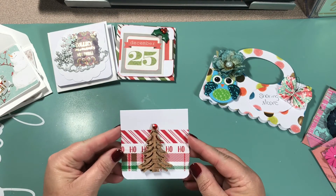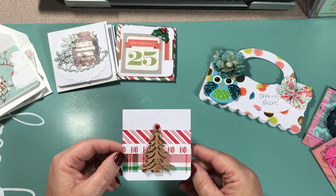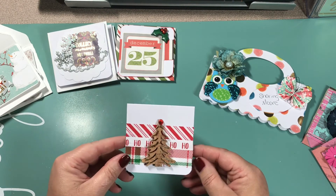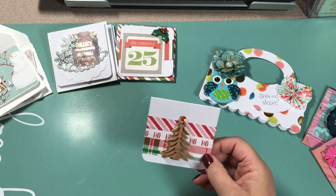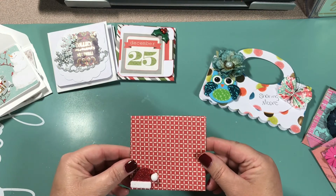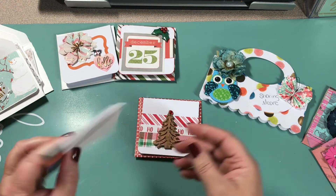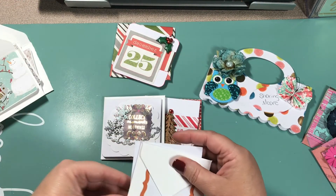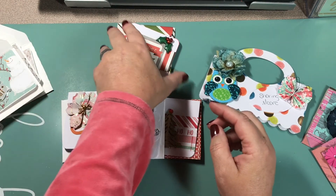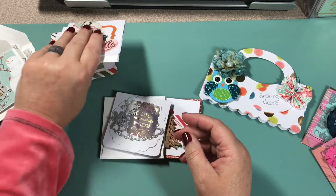I think this is my favorite out of hers. I love wood pieces — I think they really bring a card to life. This one is a Christmas one with a wood Christmas tree and a red bling at the top. It came with a red envelope that has a Santa hat on the front, which I thought was super cute. One has washi, one has a label, and one has a present. Really super cute.